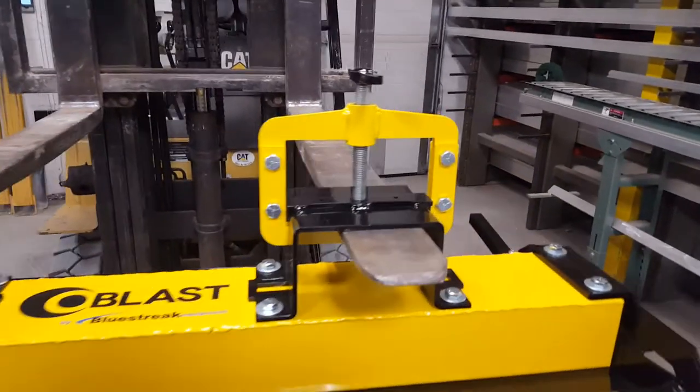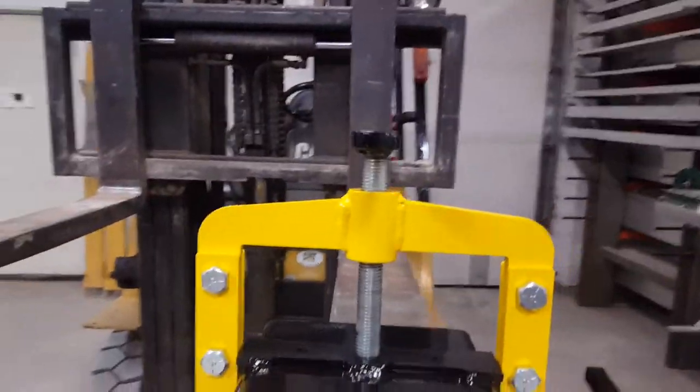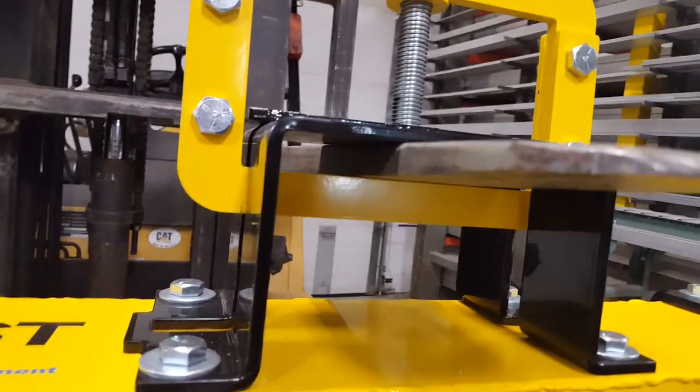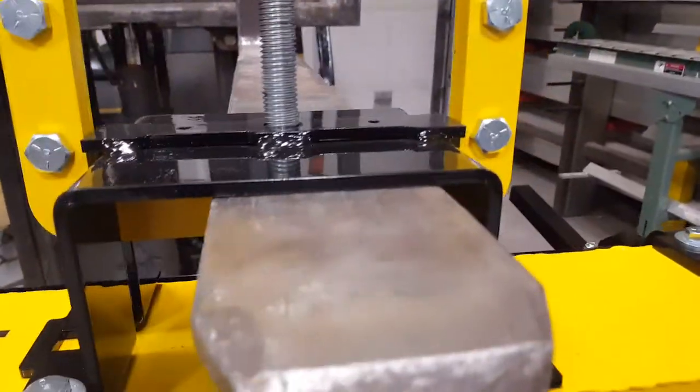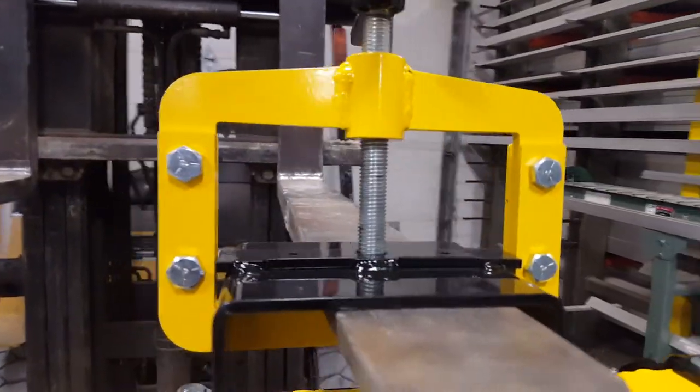What's unique about this is these are upward clamps. When you turn the T-handle at the top, it pulls the yellow frame upward and pinches the fork very securely into the top of the black fork pocket. There's a 3/4-inch threaded rod, so everything is really heavy duty.